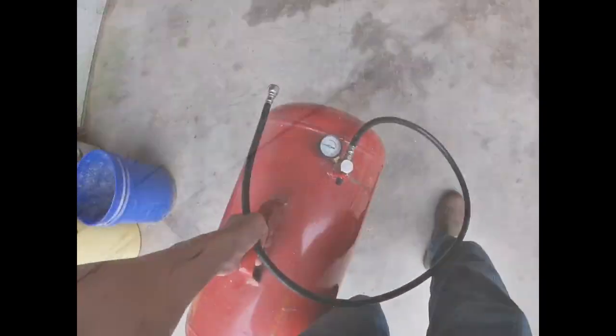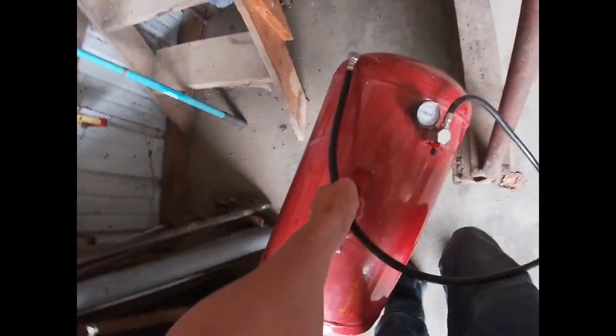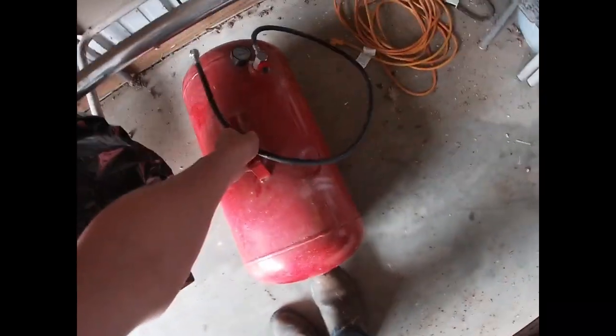Tires are aired up, so got the tank — it's going back under there until we need it next. The corn planter's actually been sitting for so long the tires were flat, so I got them aired up and now it's just getting ready to go.